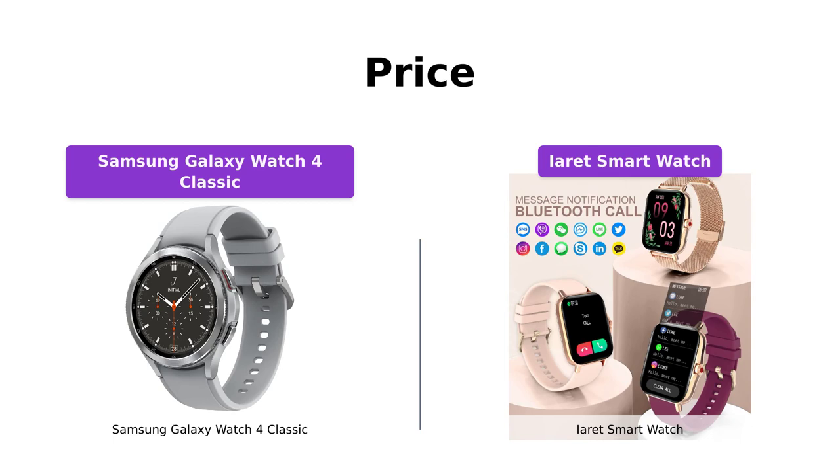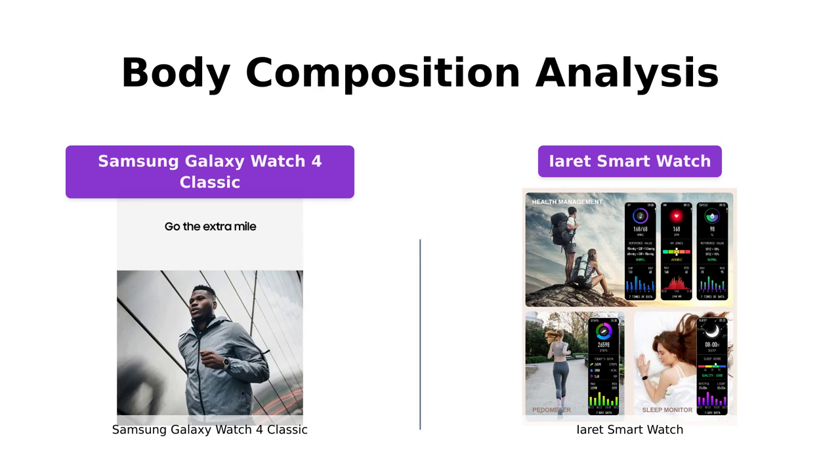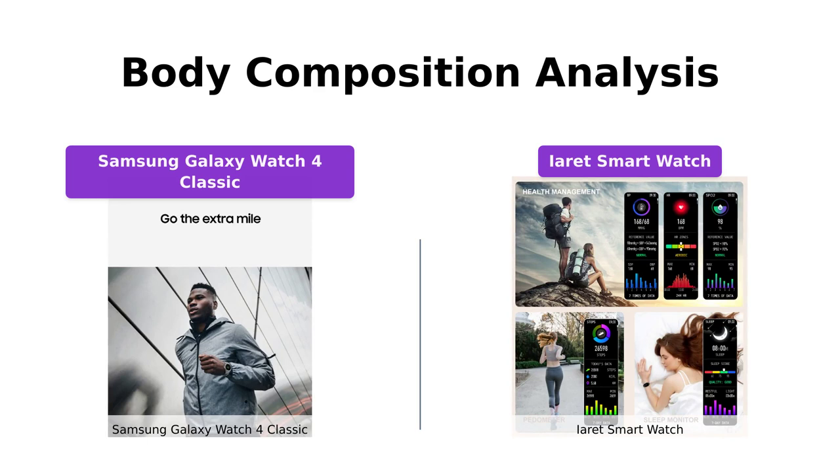The Samsung Galaxy Watch 4 Classic sets itself apart by offering a unique feature: body composition analysis. It provides data on body fat, skeletal muscle, body water, basal metabolic rate, and body mass index. This can be extremely beneficial for those focused on fitness and wellness goals. On the other hand, the iRay smartwatch doesn't have this specific feature.